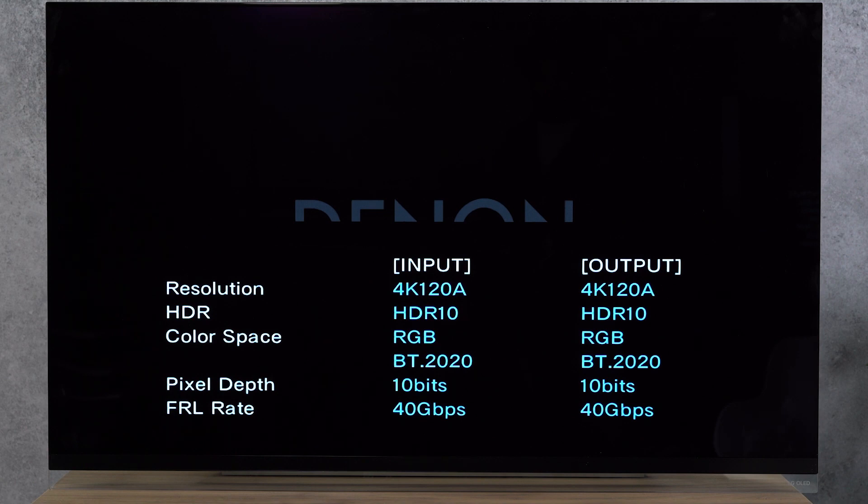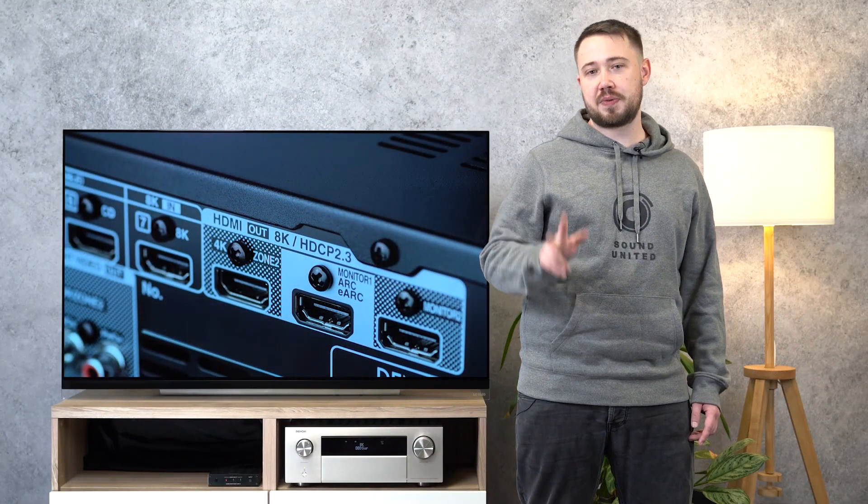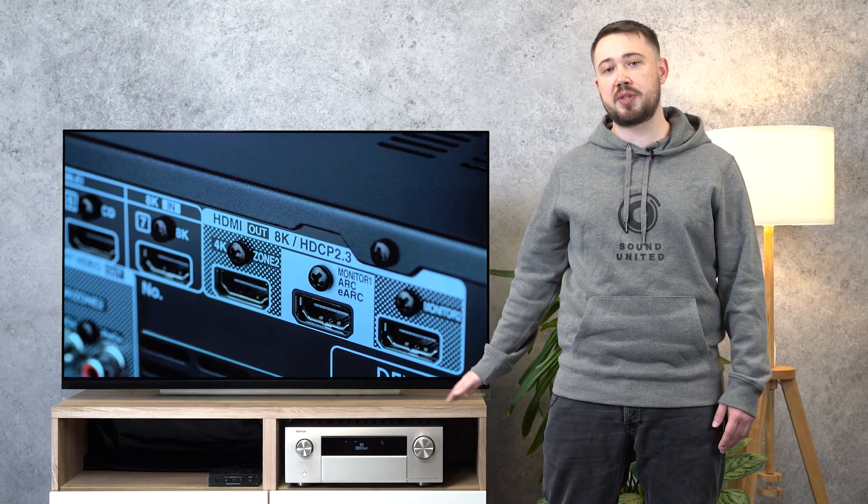You can always check the signal format by pressing twice on the info button of the remote control. That's it — now you can use three different 4K 120 or 8K 60 sources with your Denon AVR. Thanks for watching and happy gaming!